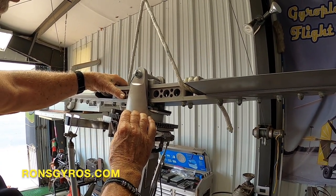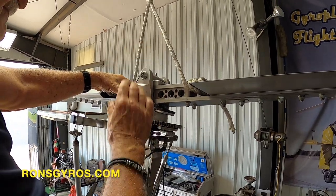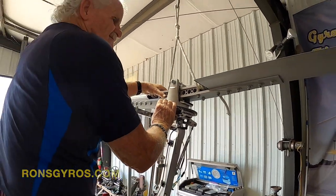And you're ready to go out and fly it and see what kind of job you've done. Thanks for watching.